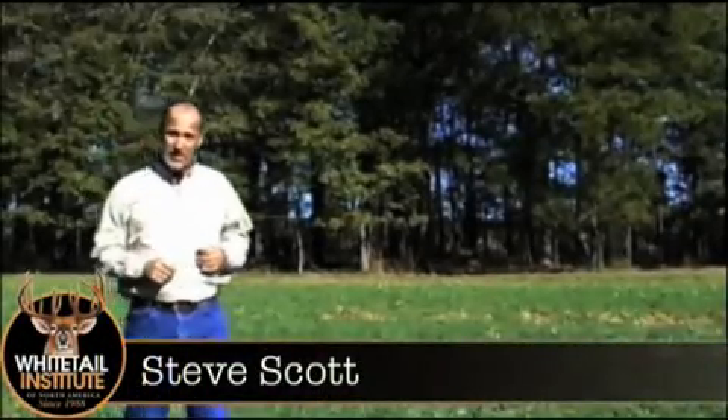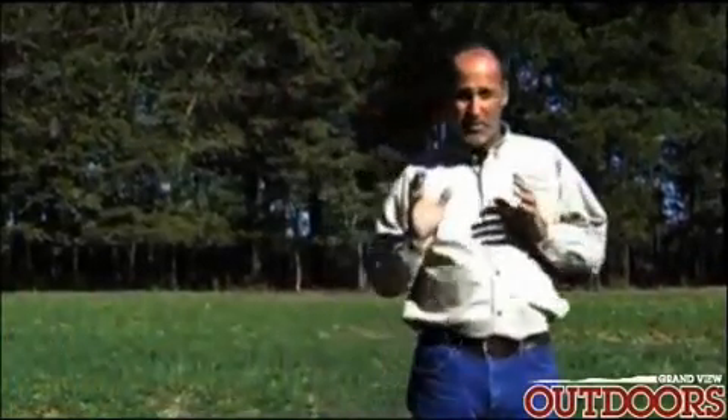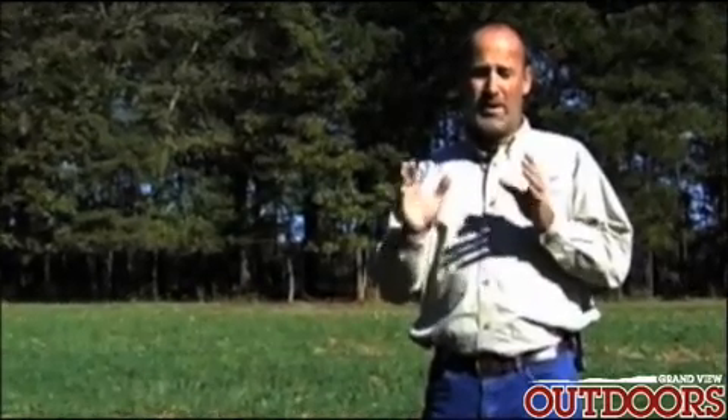Hi, I'm Steve Scott with the Whitetail Institute. What we're going to be talking about in this segment is what I consider the most important thing we can talk about when you decide to plant a food plot, and that's doing a soil test. If you don't do anything else when you decide you want to plant a food plot, do this.